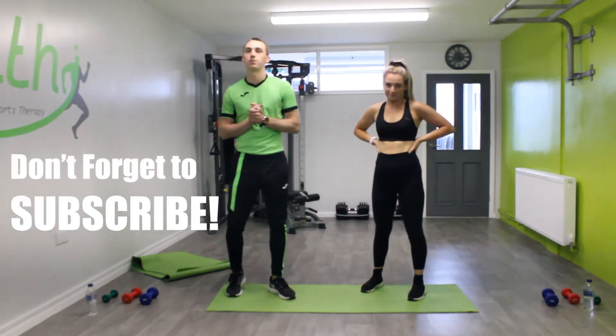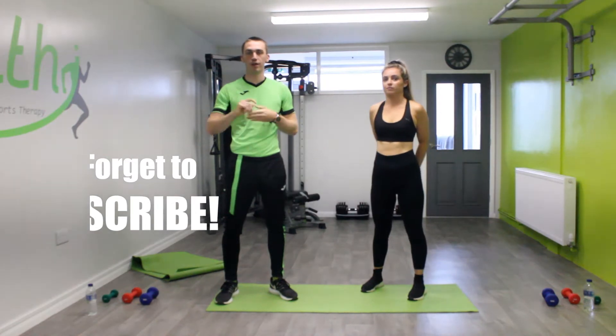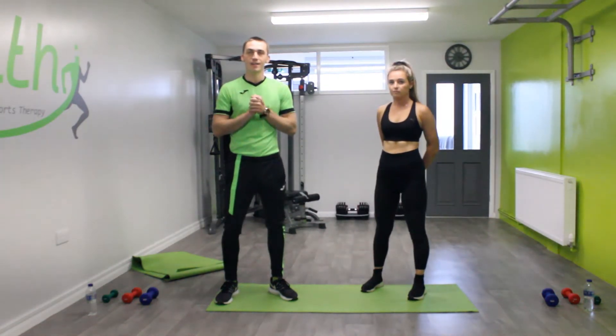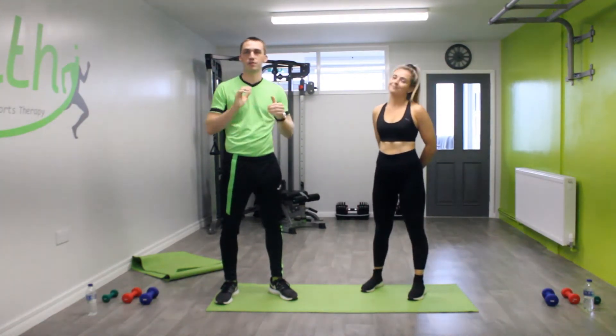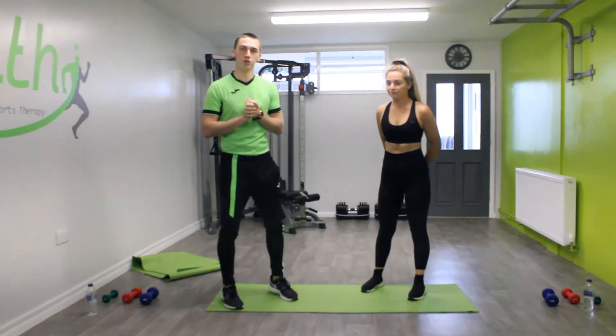Hi everyone, my name is Jason, I'm a personal trainer here at Healthy. Welcome to our how-to video — today we're going to teach you how to do a squat. We've got Holly Helper who's out today; she's going to perform the exercise and I'm going to talk you through what to do.